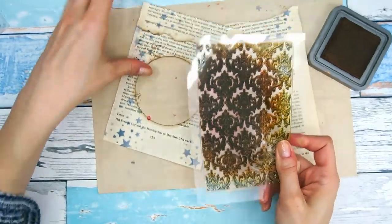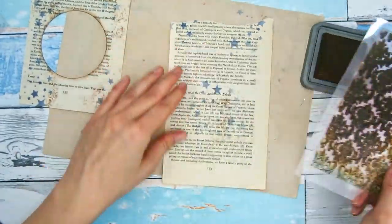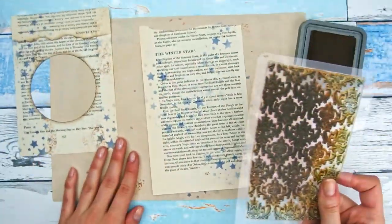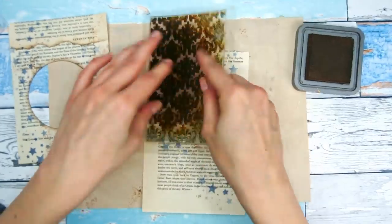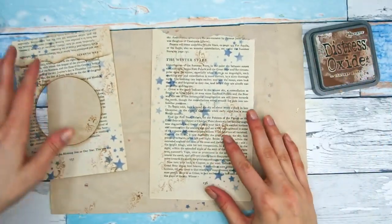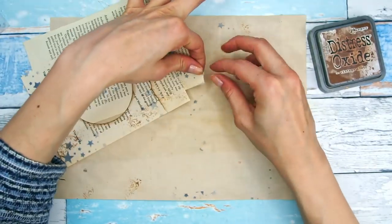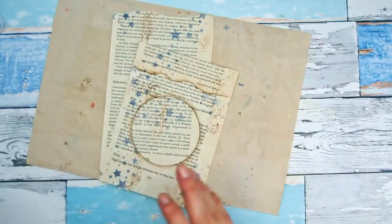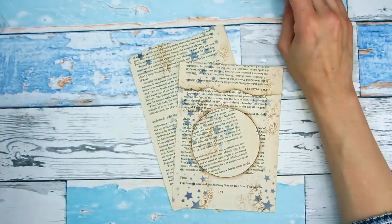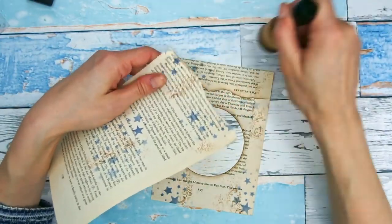In addition to stenciling, I'm also doing some background stamping. I have this background damask stamp from AliExpress and I'm using Vintage Photo ink to just messily stamp all around — just little bits here and there to give my project a nice distressed grungy look. I'm also making sure I'm stamping in the window area as well, because acetate is transparent so the back of the window is going to be visible.